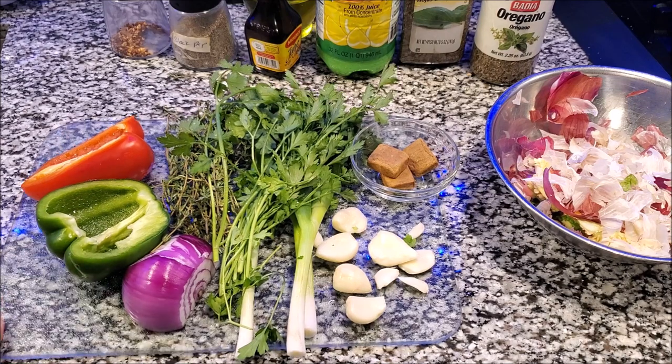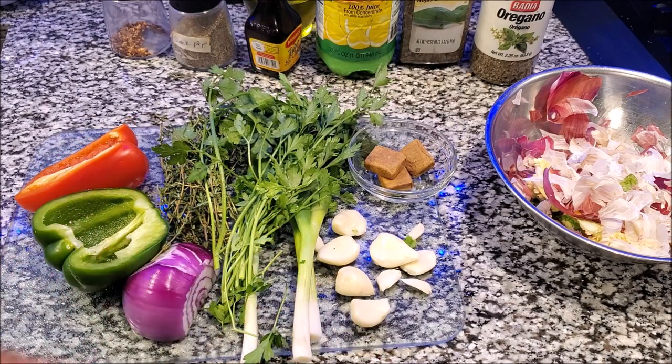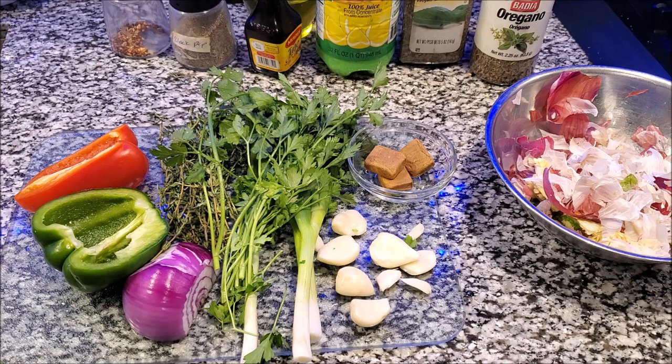I'll show you guys what it looks like. I recommend you not make too much, so kind of half everything, chop it up, and blend it. I'm going to do it in a regular blender, not a food processor or anything like that. So let's get to chopping.